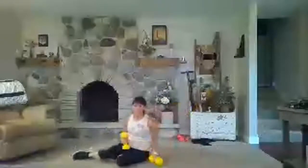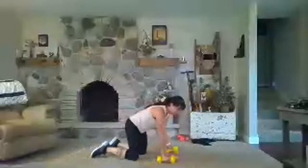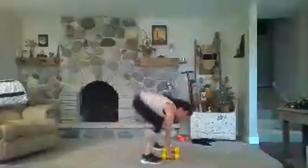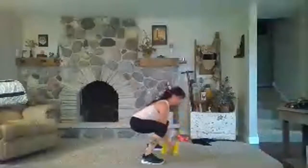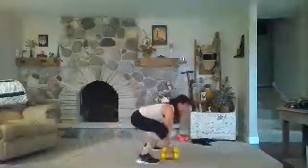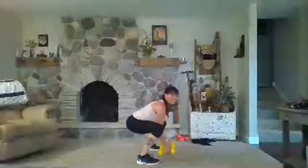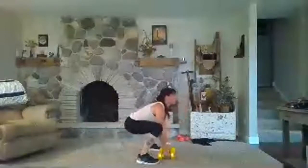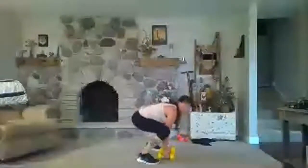Awesome. Back to your half burpee bicep curls — adjust as necessary. You can use one weight too; that's always an option. Here we go: hop in, curl. I'm going to do two curls this round — feel free to play with that. Get into those hips, those hip flexors, start to stretch those out. Two, one, rest.